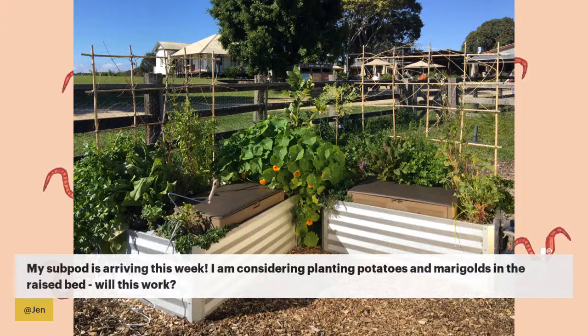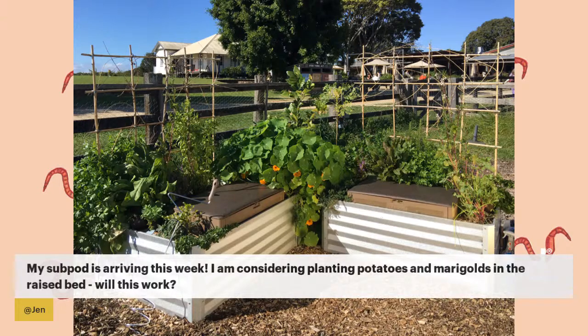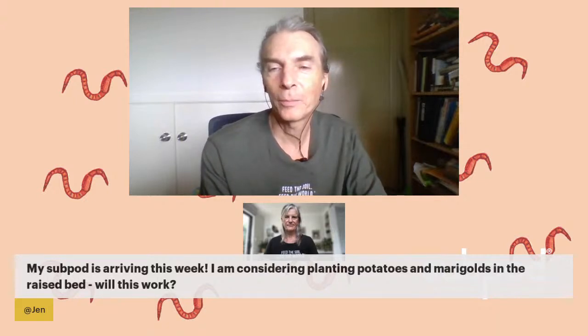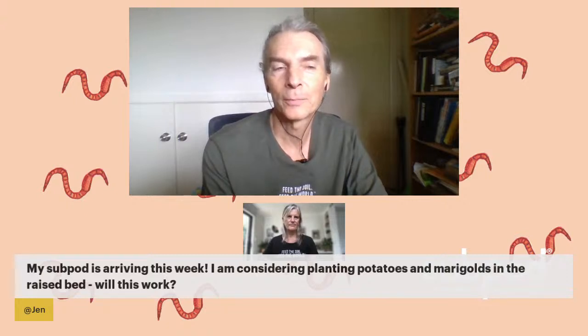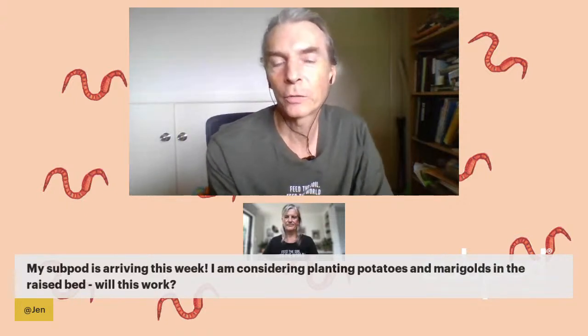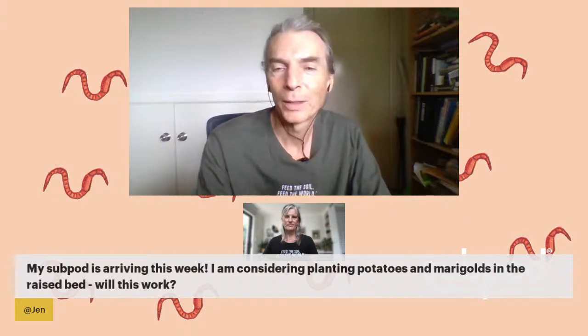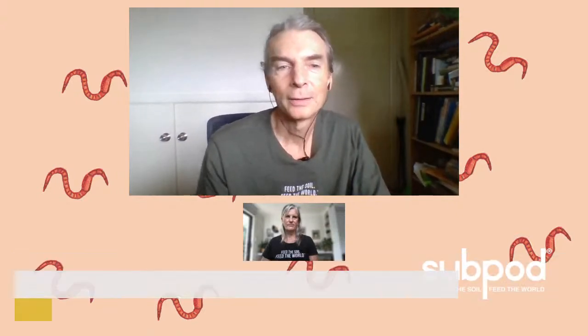Someone has a sub pod arriving this week and is considering planting potatoes and marigolds in the raised bed. There's not a lot of space for harvesting potatoes. Depending on your climate, consider sweet potatoes instead — you can harvest the greens as a vegetable, getting double duty from your plants. Marigolds work perfectly fine and are good at chasing pests away. If you do potatoes, you might want to do small ones like fingerling potatoes that would have enough space to grow in the bed.